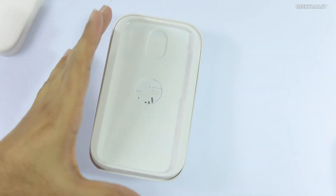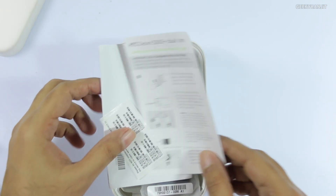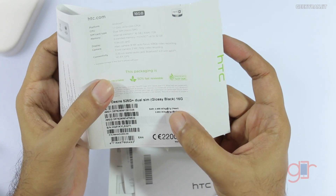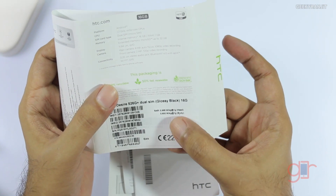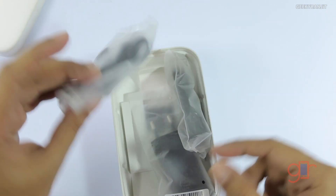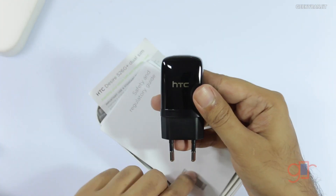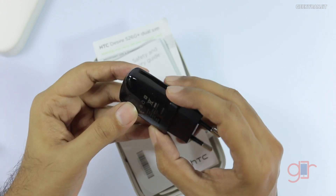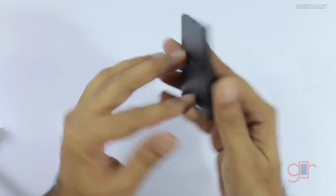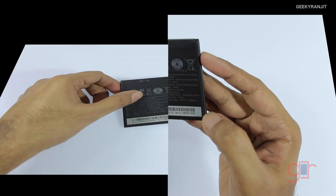Opening the box, we have the HTC logo again and the device itself, which we'll come back to in a bit. Underneath we have a pamphlet showing how to insert the SIM and microSD card, a safety and regulatory guide, and the SAR rating — 0.995 for the head and 0.693 for the body. Standard accessories include a USB cable, a headset, and an HTC-branded one-amp power brick.